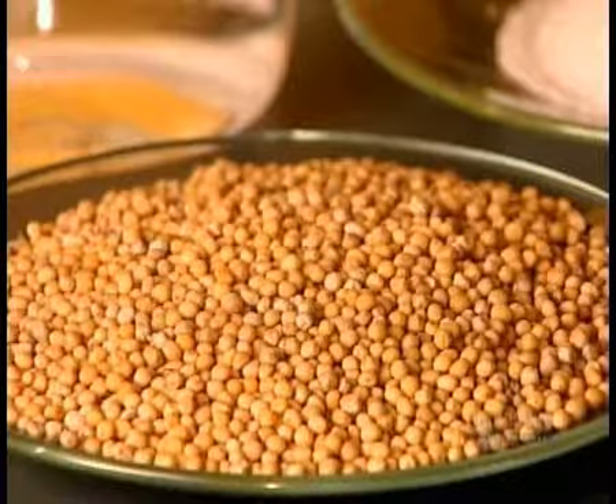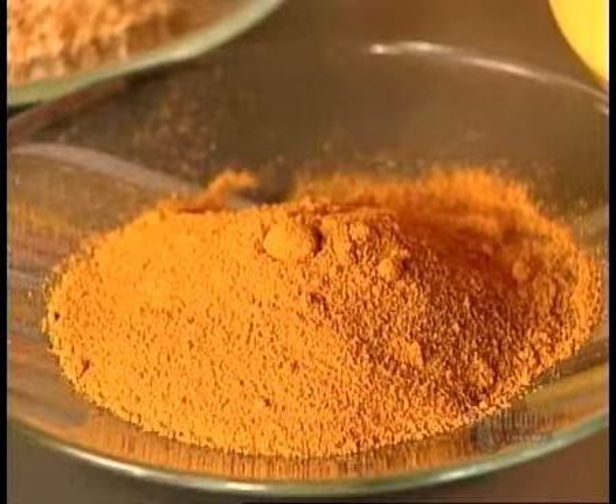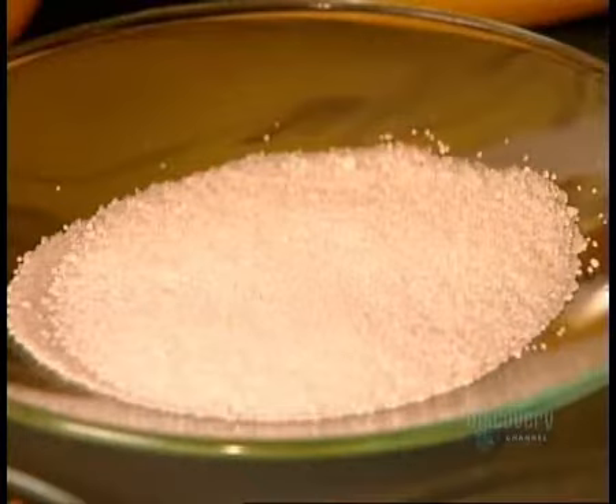Yellow mustard is made from the seeds of the white mustard plant. Turmeric and paprika provide the yellow colour and sharp flavour. The other ingredients are salt, water and white vinegar.